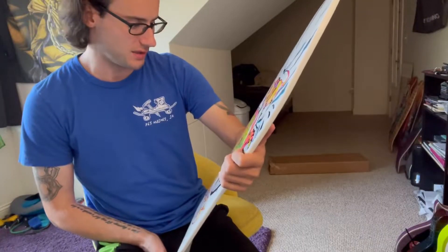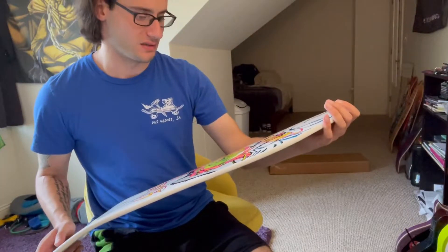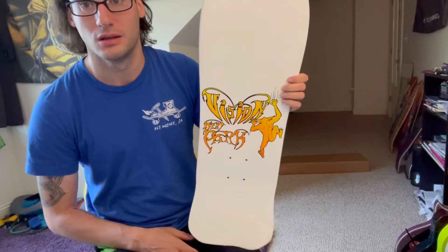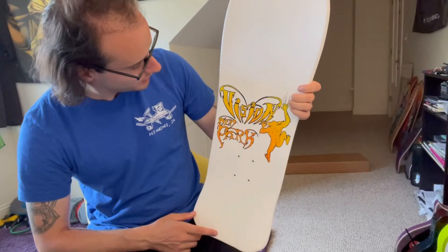When I first saw this, I thought the artwork was from John Lucero, but then I looked it up and it's Andy Takajian — I think that's how you pronounce his last name. And I wasn't expecting the top graphic to be this cool too. There's a little gremlin on it, but it's pretty cool. I like it. It's a good top graphic.